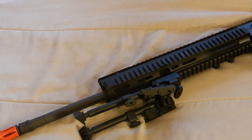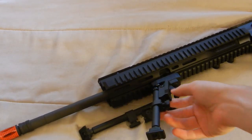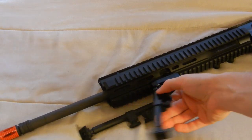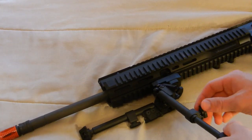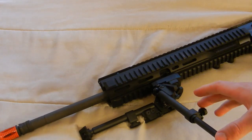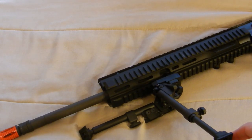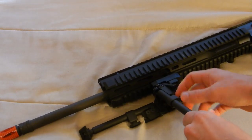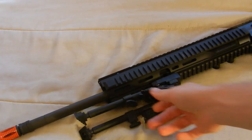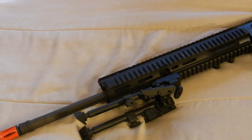Moving to the bipod — as mentioned, it's made out of CNC aluminum. You can detach it, and it has spring retention clips that you can use to extend or retract it, pretty similar to every other bipod on the market. There are also knobs you can turn to extend it even longer, which raises the gun almost an entire foot off the ground. It's a nice bipod and it comes included with the gun, saving you anywhere between $35 to $40.